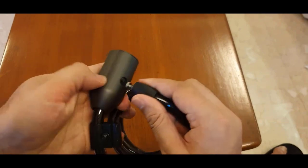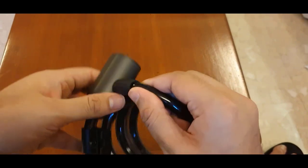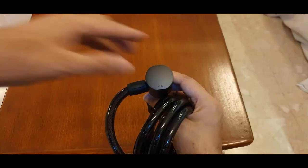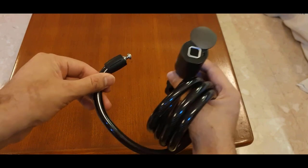Once locked, you have to put in your fingerprint to open it up. Right now it is locked. Now I'll use my fingerprint — this is where you put in your fingerprint. Open this up, touch this, and it opens up. Wow, I just love innovative things and that's why I bought this lock.